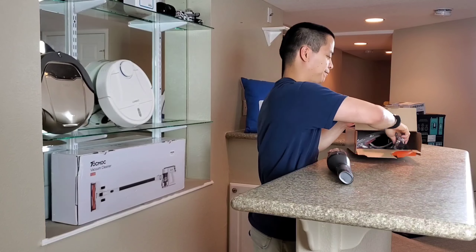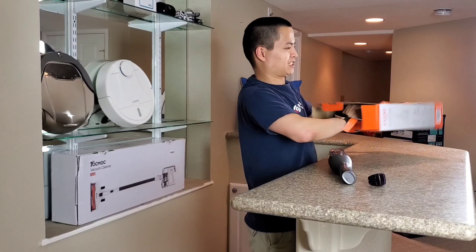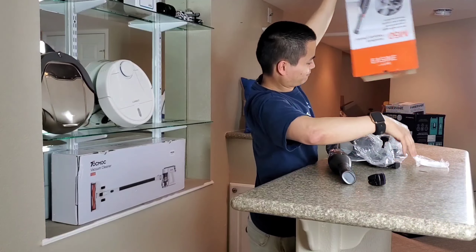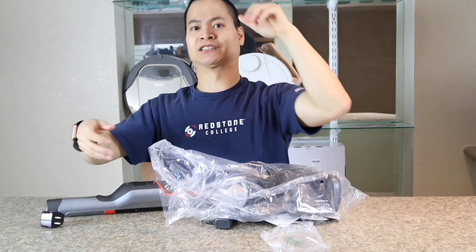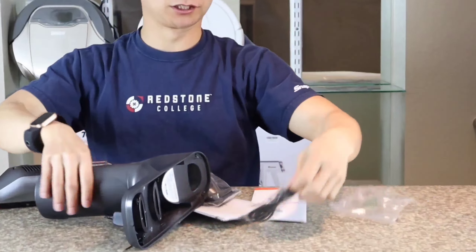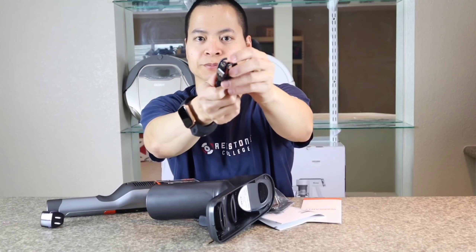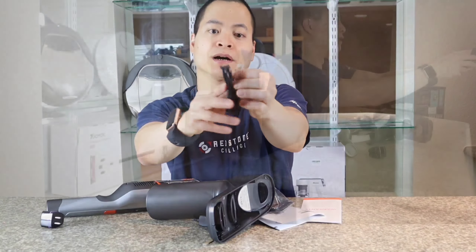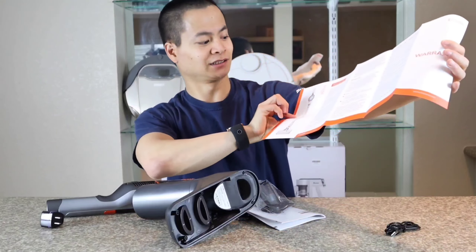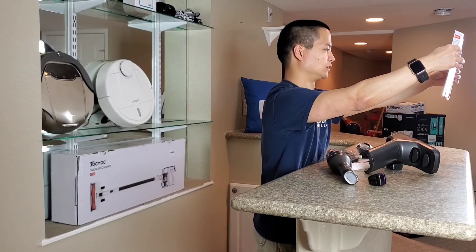Let's see what else is included. We got a little power adapter and converter — very nice. There's a lot of stuff in here. Got a power cable — a nice little USB-C cable with the regular USB Type-A adapter. And there's a warranty card. They actually show a stick vacuum instead of the handheld vacuum on the warranty, which is kind of funny. Make sure you read the instructions — there's a lot of important information about how to use the vacuum.